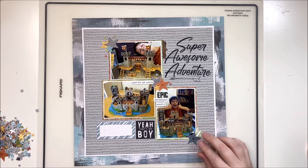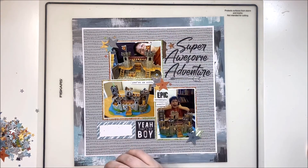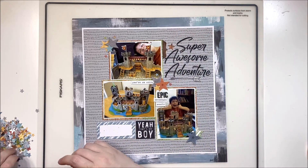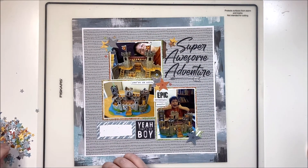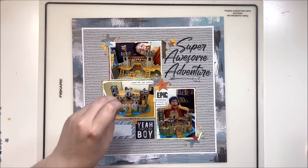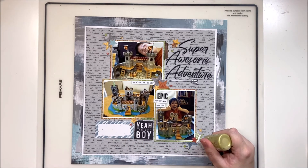I've created a diagonal flow with a top left cluster, a center cluster, and a bottom right cluster. I also added a smaller cluster next to the title, but four clusters looked a little weird, so I created a fifth cluster between the label and the 'yeah boy,' giving a diagonal in the opposite direction. This creates two diagonals in an X on the layout, allowing the eye to travel through and see all the photos and details.